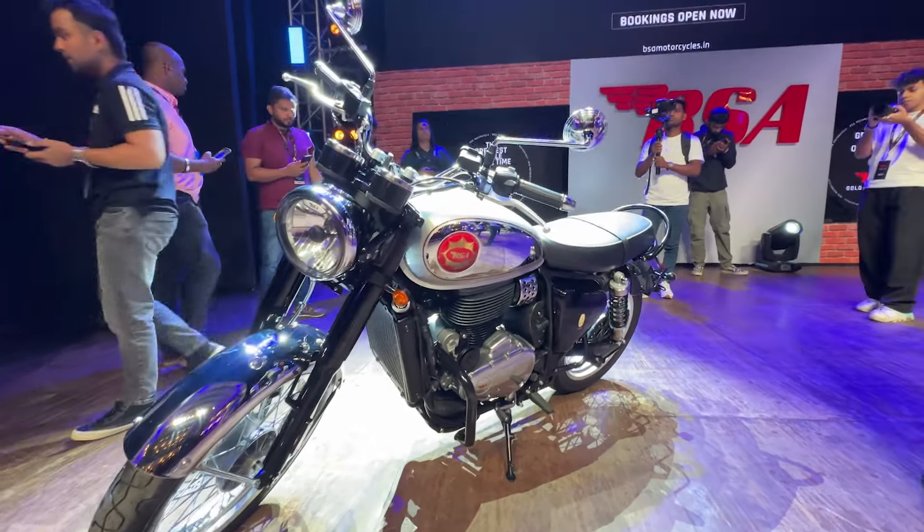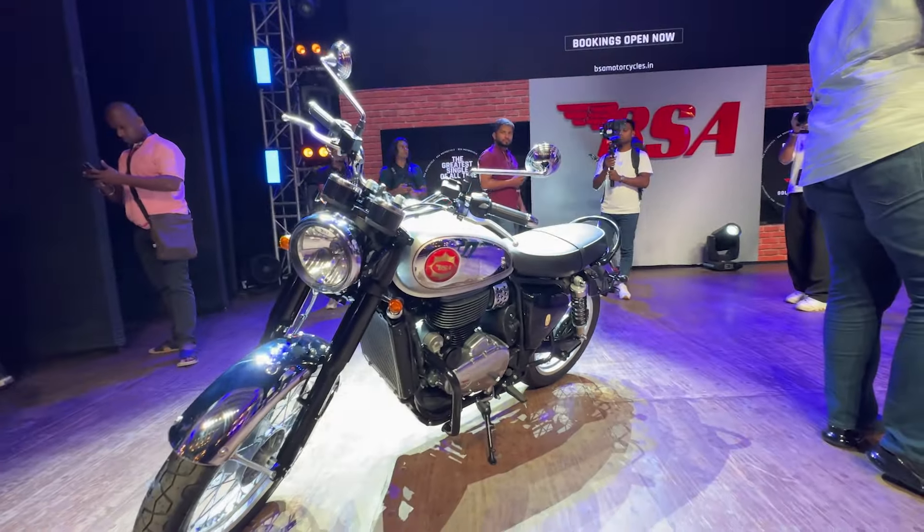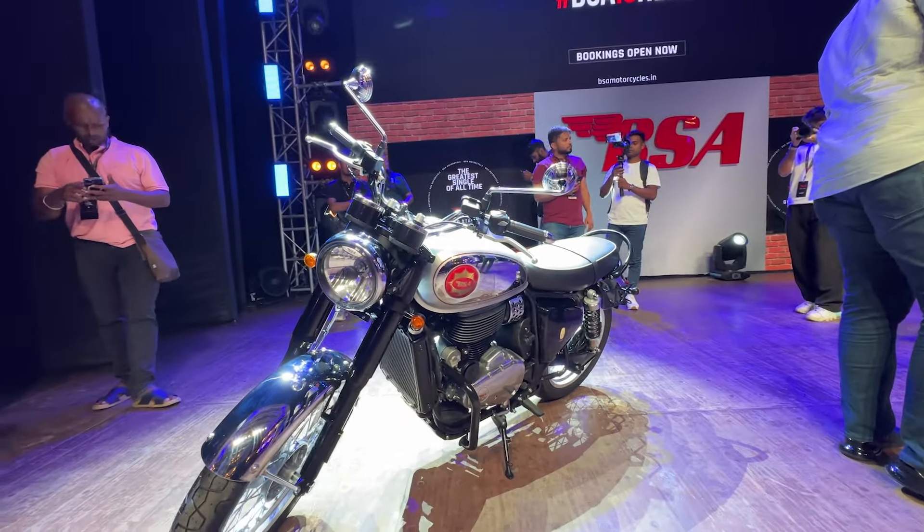But you may not know about this — there are singles in the engine. This is a single-cylinder with a 5-speed transmission. Why does BSA have a single?